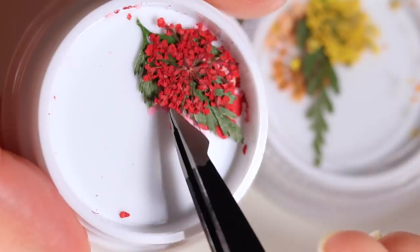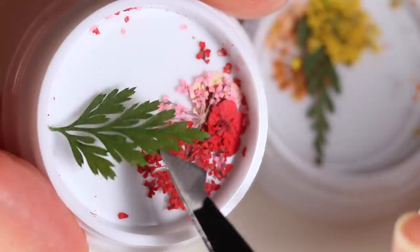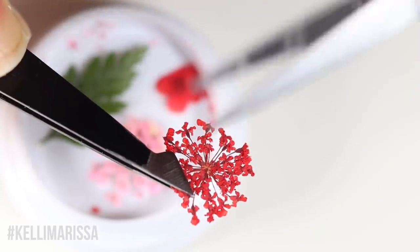Cirque is also re-releasing two of their dried flowers — the pink and red set and the orange and yellow set. I did a whole review video of those in the past showing three different ways to wear them, but I'll give you a quick overview of the standard basic way to do it. If you want something more exciting you can check out that other video.